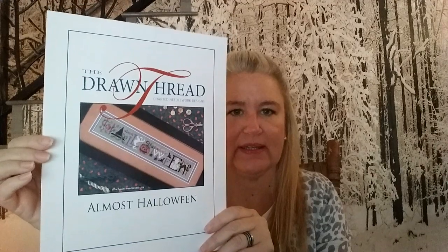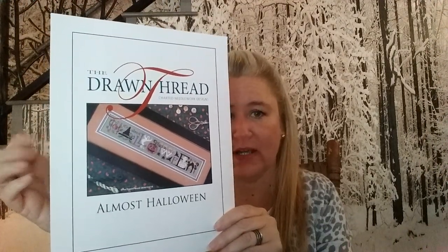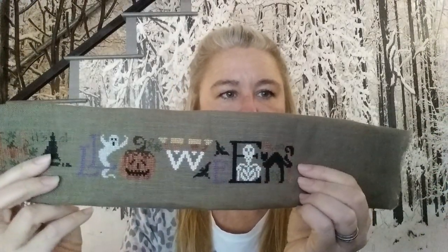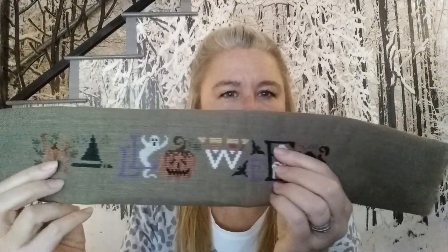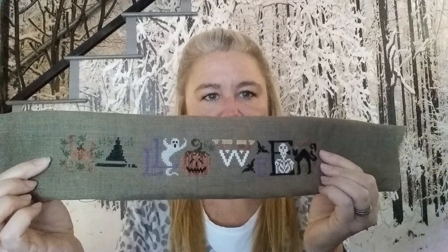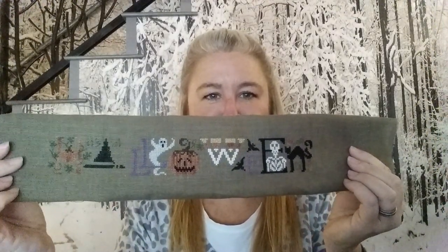I have WIPs. This is my Drawn Thread almost-Halloween kit — I really thought I'd have it finished by now, but it didn't happen. It's very close. I did decide to pick out the white and redo it in two strands of floss. Got the bats done, some backstitching, and these leaves. I also changed the green out from the kit to use a Dinky Dyes sea glass. Just a little bit more to do — but we've moved on from Halloween and I'm doing fall stitching.